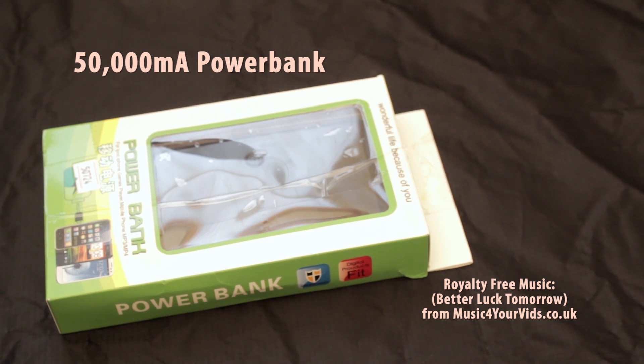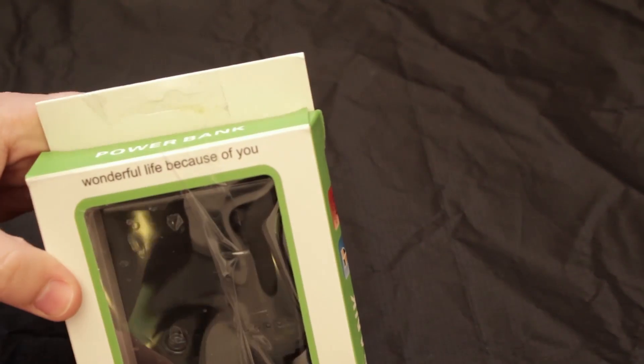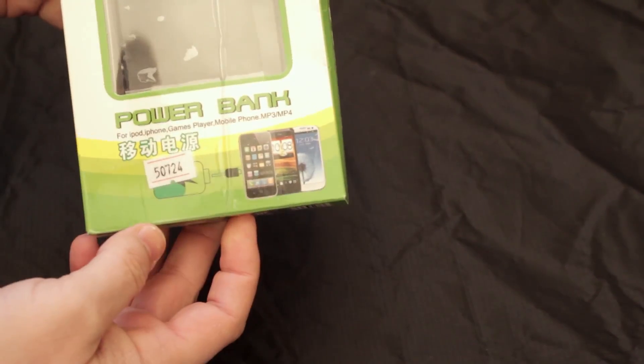Hello there folks. Here's a wee introduction and a quick unboxing of my power bank that I recently bought from eBay. You'll see the box there — it says power bank, nicely packaged I suppose.